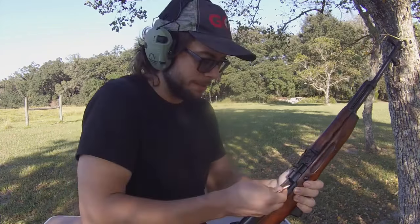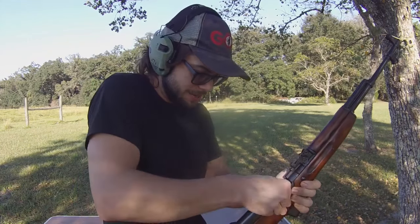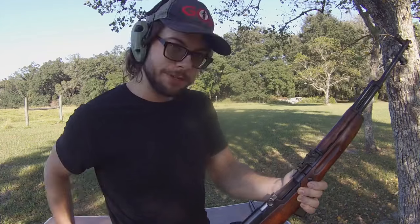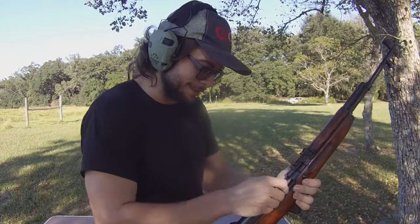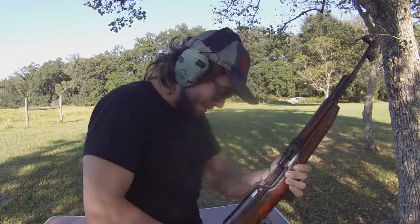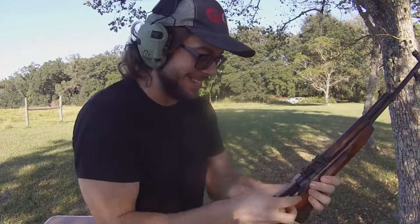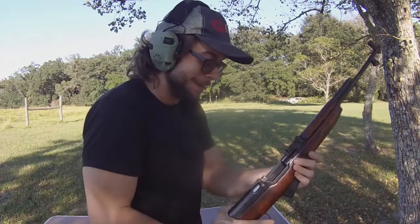And God forbid you don't have stripper clips and you're over here trying to load your SKS one round at a time — much like I am because I did not bring stripper clips out for this example. I just dropped a round. Oh God, we're taking fire. Fortunate Son's playing in the background. The trees are speaking Vietnamese — hurry up and load.